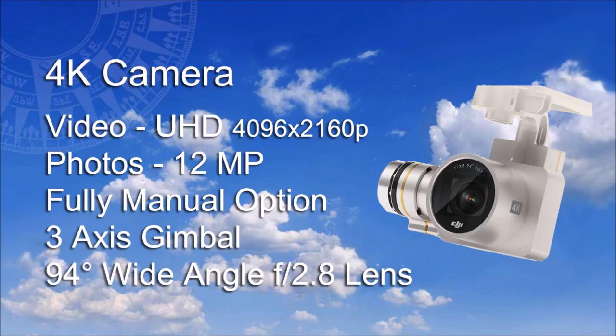As mentioned earlier, the Professional Drone model has a 4K camera. This can capture video in ultra-high definition and can take still photos of 12 megapixels. It has the option for full manual control adjustable from the transmitter, an integrated 3-axis gimbal to stabilize the camera, and an impressive 94-degree wide-angle lens.